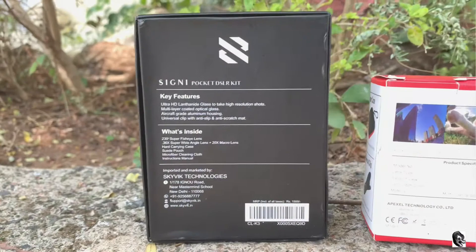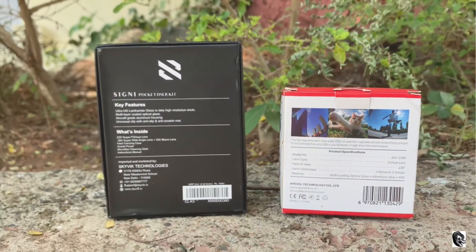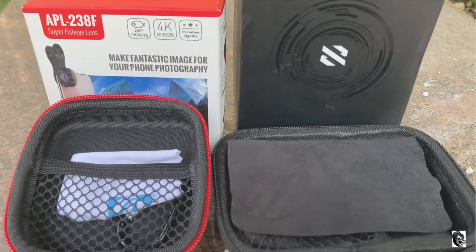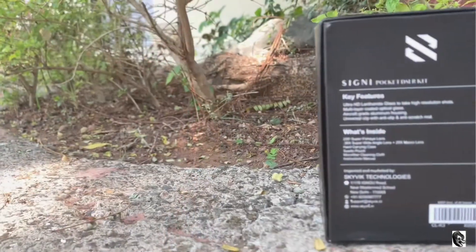Talking about the price, I bought the Apexel lens at 1,599 Indian rupees and the Skywick lens at 1,399 Indian rupees. One benefit of the Skywick lens is that by paying a little more money you will get a set of three lenses.